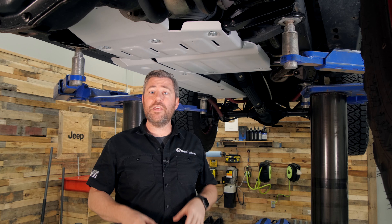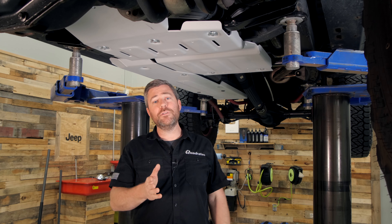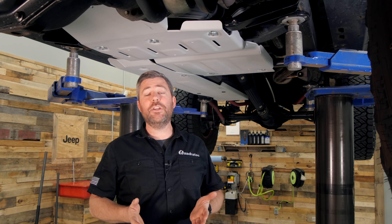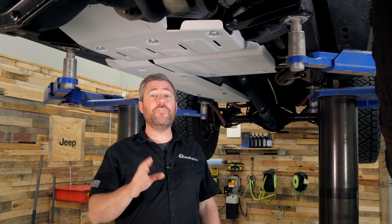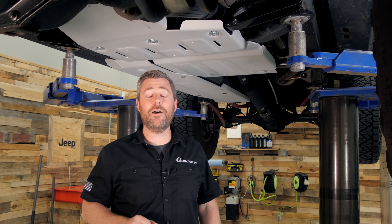We also offer the Quadratech modular aluminum skid plates for everything from the 07-18 Jeep Wrangler JK and JK Unlimited to the 18 and newer Jeep Wrangler JL. Today we're specifically focusing on the skid plates for the Gladiator. If you want to check out the full lineup of available skid plates you can click the info button to head over to quadratech.com.